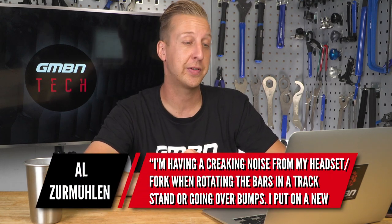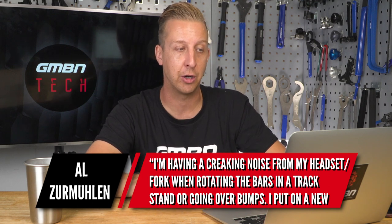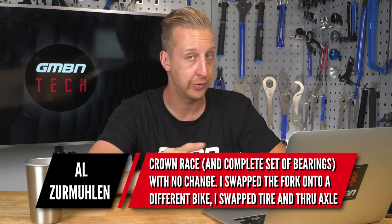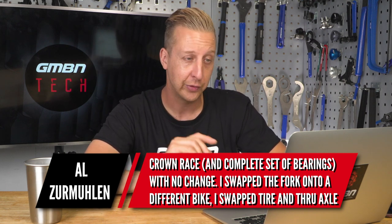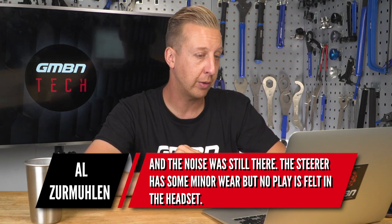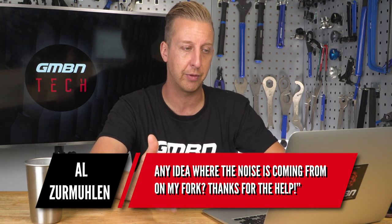I'm having a creaking noise from my headset or fork when rotating the bars doing a track stand or going over bumps. I put on a new crown race and a complete set of bearings — no change. I swapped the fork onto a different bike, swapped the tire and through axle, and the noise was still there. The steerer has some minor wear but no play felt in the headset. Just to clarify — when you say you put a fork on another bike, does that mean you tested the fork on another bike, or you took it off and put another fork on your bike to see if it still creaked?